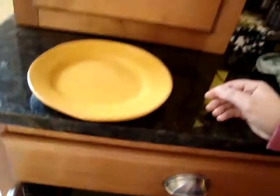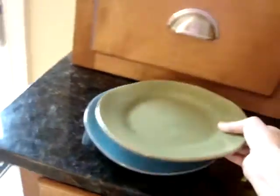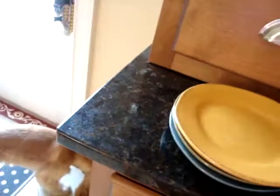We're also going to need five plates. We don't have any plates in there yet, so let's get some. One, two, three, four, five — four people in the family and Mackenzie.